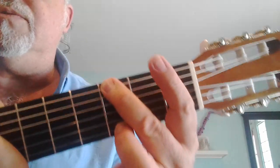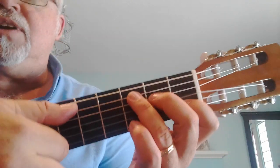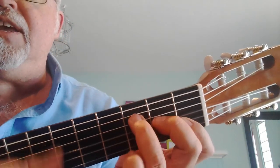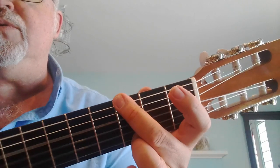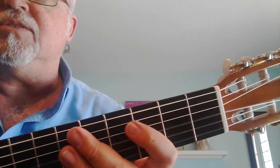Those are all the chords of the song. I'll do it again nice and slow — one, two, ready, go. 'I don't know my name' — A minor — 'I don't play by the rules of the game.' Those are the chords I want you to practice this week.